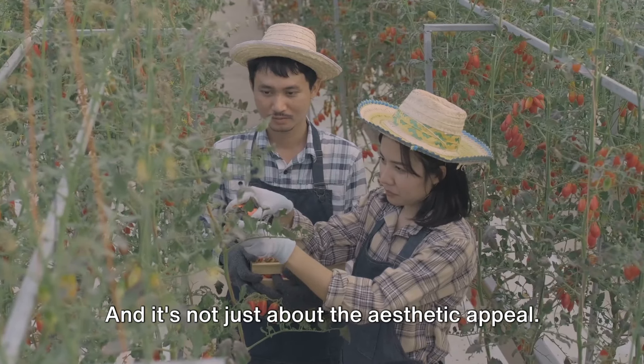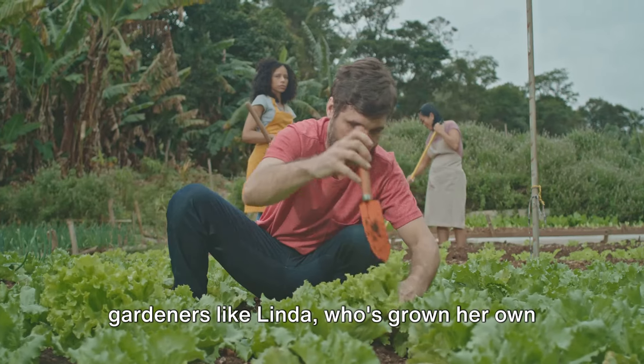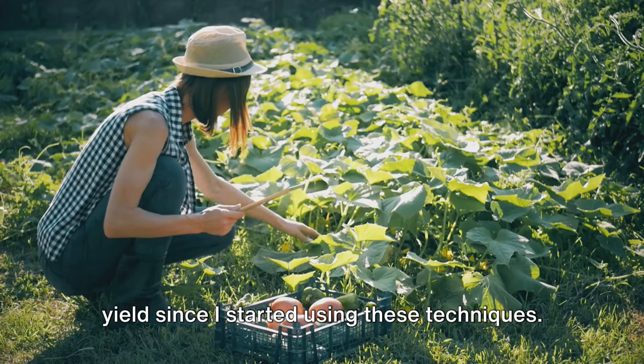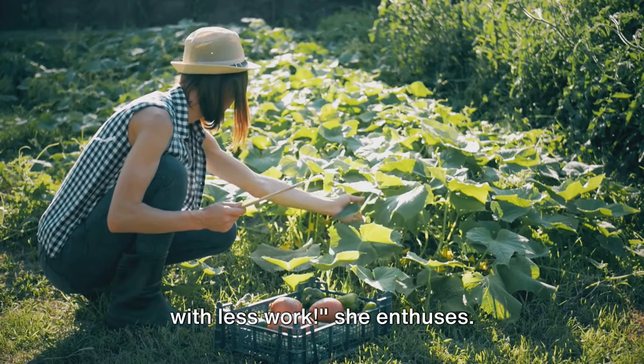And it's not just about the aesthetic appeal — these techniques have also helped gardeners like Linda, who's grown her own organic food for years. "I've seen a significant increase in my yield since I started using these techniques. It's amazing how much more I can grow with less work," she enthuses.